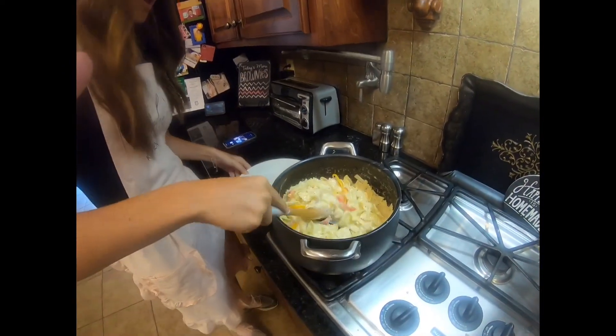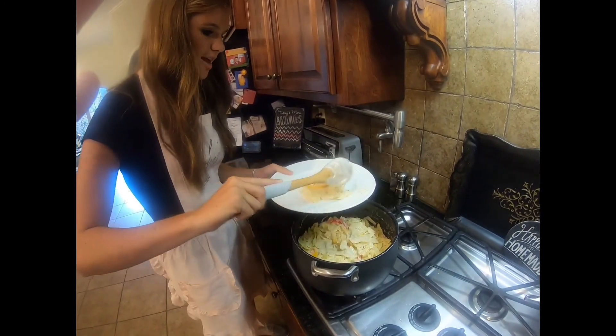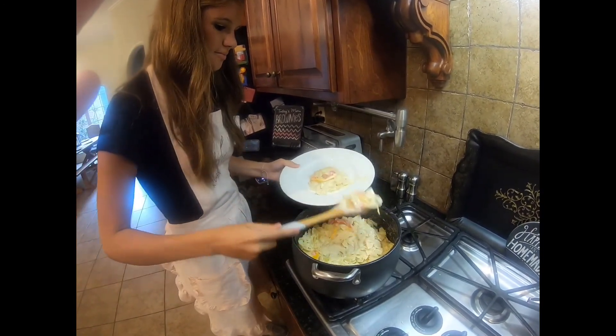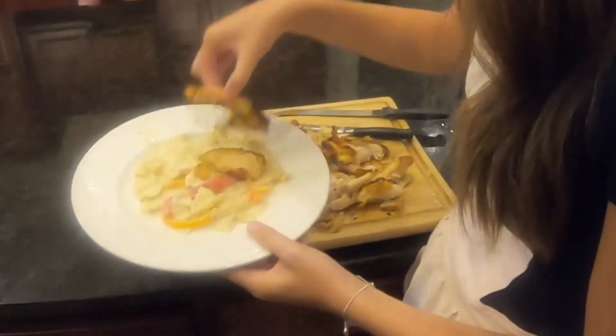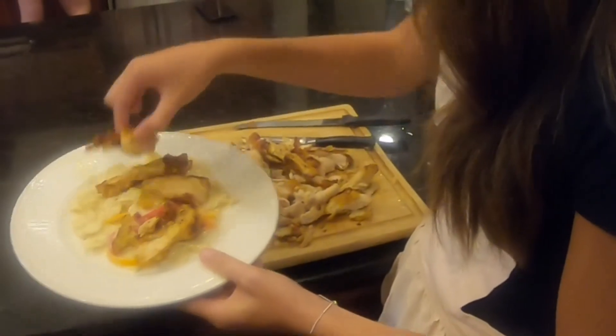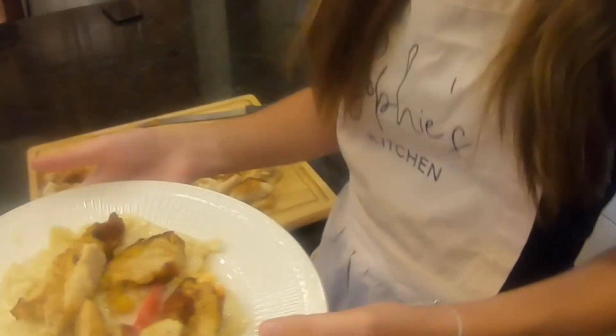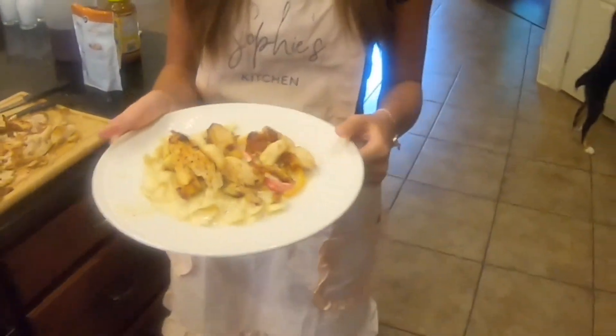Now I'm going to take the pasta out and plate it. Get some chicken and layer it on top. Then all you do is add some Parmesan cheese to your liking.